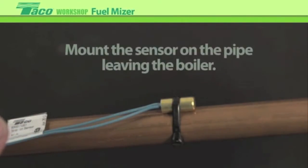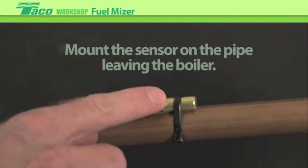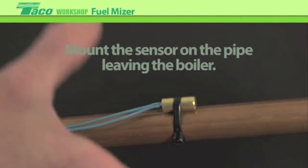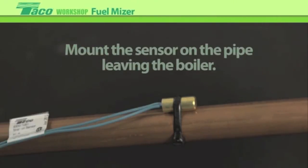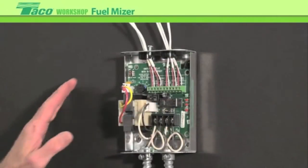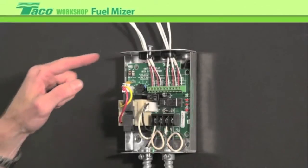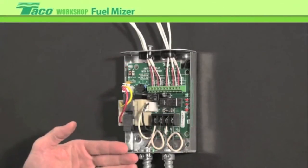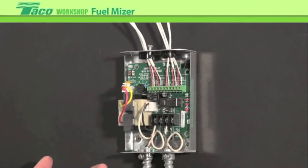The supply sensor would then be mounted on the pipe leaving the boiler going out to the system. Put a wire tie across it or a clamp, and don't forget to insulate it with a piece of ArmaFlex when you're done. This completes the wiring of the control — all low-voltage wiring is done on the top and line voltage on the bottom. The next step would be doing the setup.